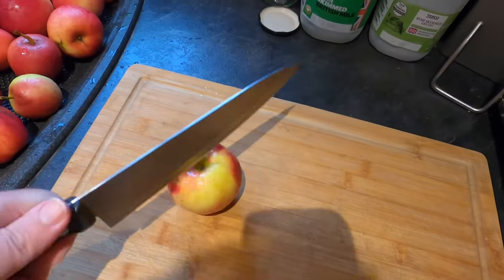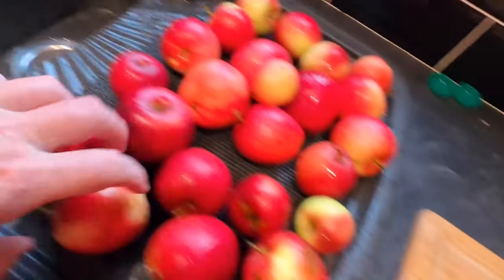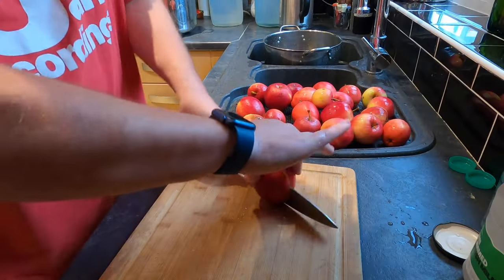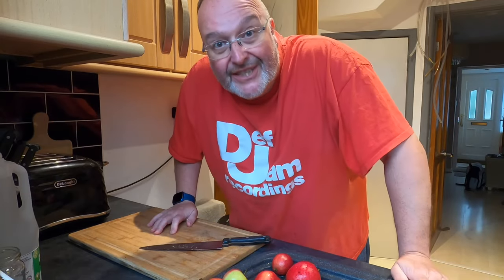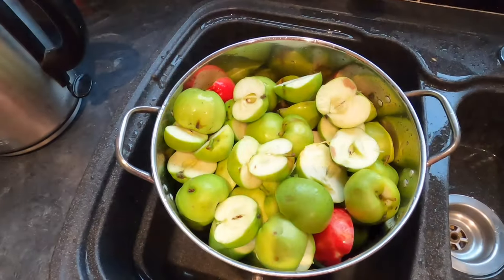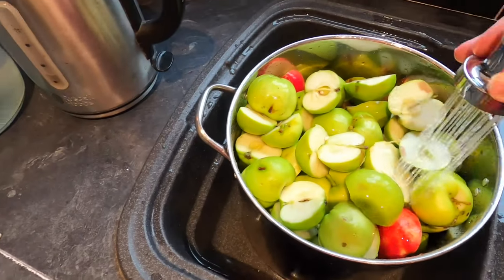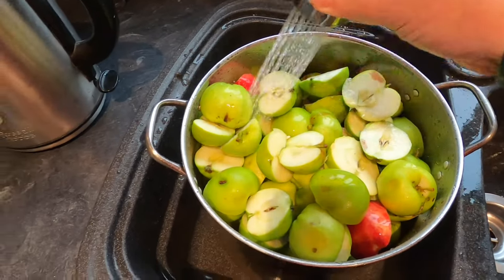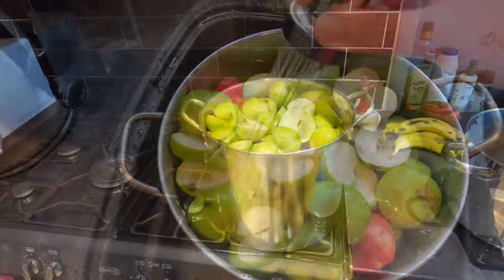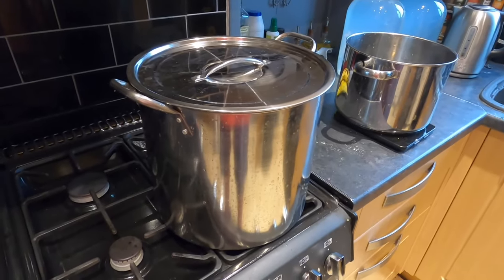It's a massively repetitive process - simply halve the apples, put them in the pan and carry on. Right, that's six and a half kilos of apples in my big saucepan. I'm going to add maybe the equivalent of three centimetres of water in the bottom of the pan. Okay, pan on the ring, lid goes on, gas goes on low, and I'm going to leave these now to steam and simmer. This might take an hour or so.